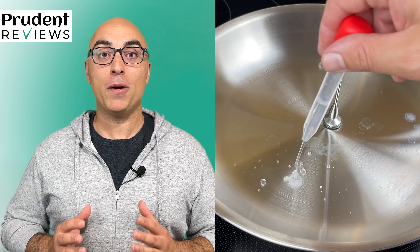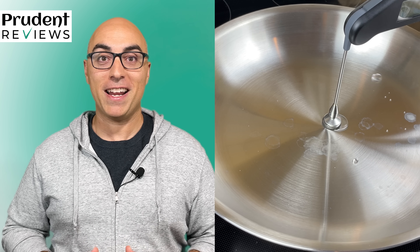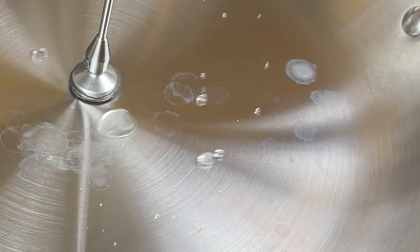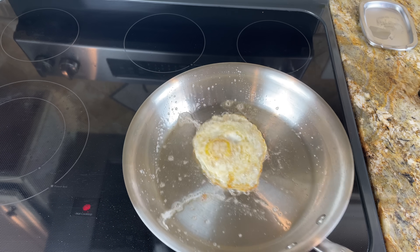You've probably seen videos where people put a drop of water into a hot pan, and instead of it evaporating, it forms into a ball and dances around. This is called the Leidenfrost effect, and it's the key to preventing foods like eggs from sticking to stainless steel pans. Many people talk about this, but nobody actually knows what temperature the pan needs to be for the Leidenfrost effect to happen.